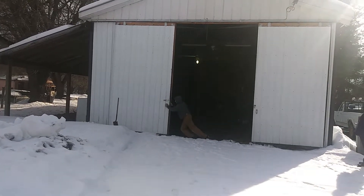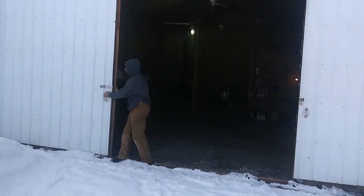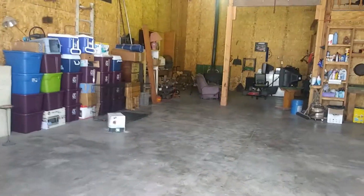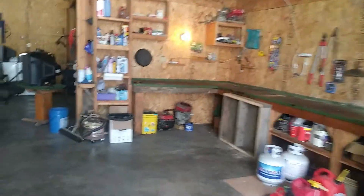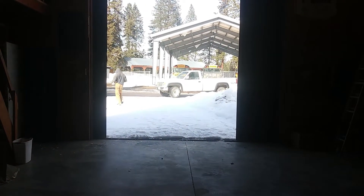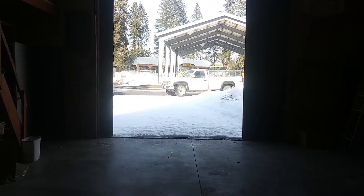Here we go — here's the shop I'll be working in for the next couple of months. It's an actual shop with a wood stove. I'll get some lighting in here and get some stuff moved around — it's all their stuff — but this will be home sweet home for the next couple of months. Concrete floor — crazy! We'll get that truck in here, get a fire going, and get going.